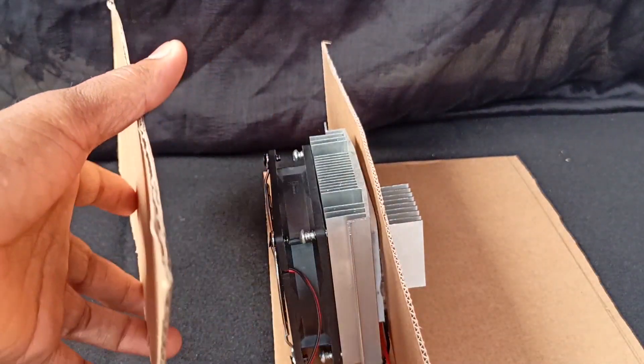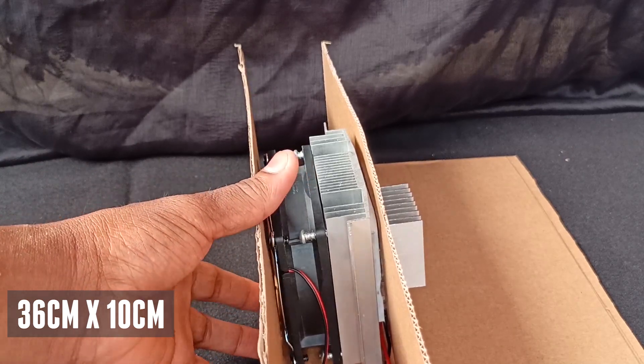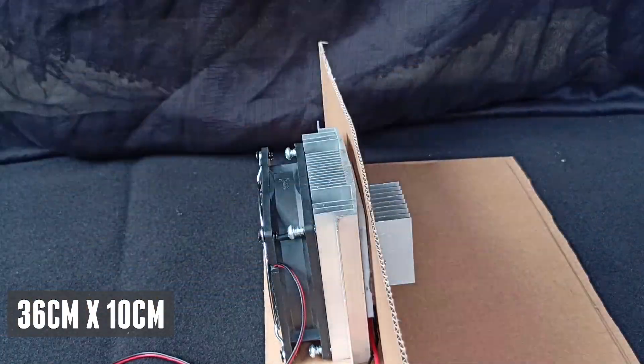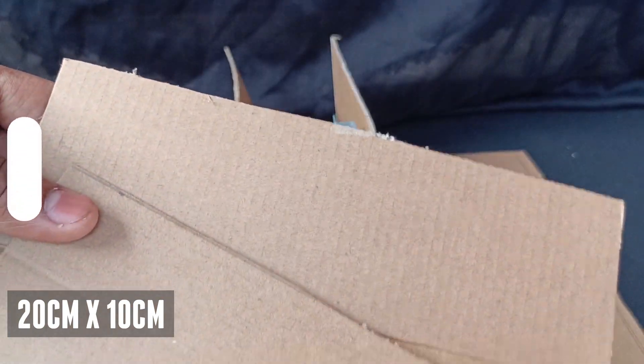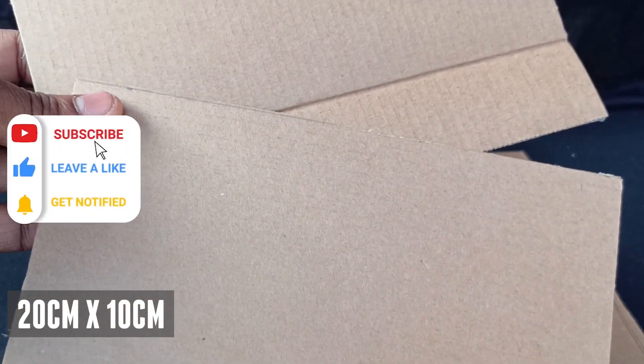For the back panel, take a 36 by 10 centimeter piece and make some holes for the hot air to escape. For the sides, take 20 by 10 centimeter pieces.